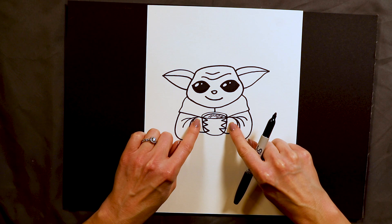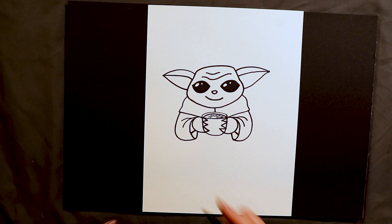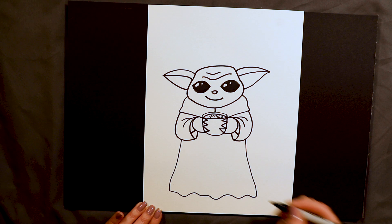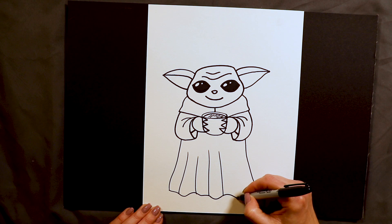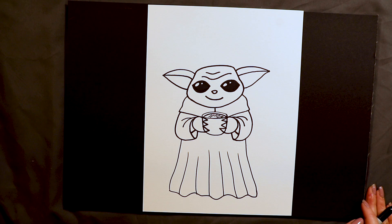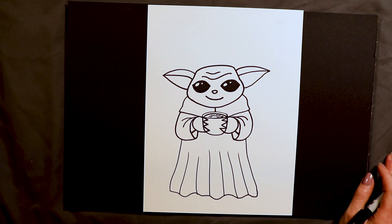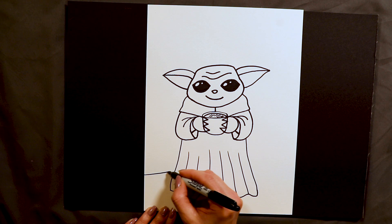That's actually the hardest part. The rest of the cloak is easy — it's almost like a dress. I go down on each side and then I do a wavy line at the bottom to make it look like fabric. You can also add some little lines here and there to suggest fabric texture. Baby Yoda's cloak is so long that you do not see his feet. And that's all I do for my Baby Yoda! You can put him in any background you want. Usually I put him in a starry night background because that's my favorite, so I add some grass behind him like this.